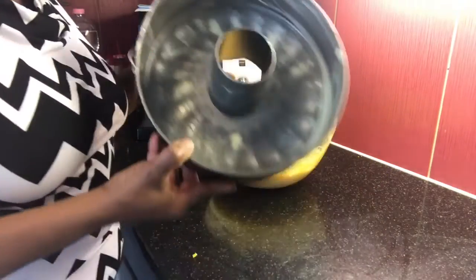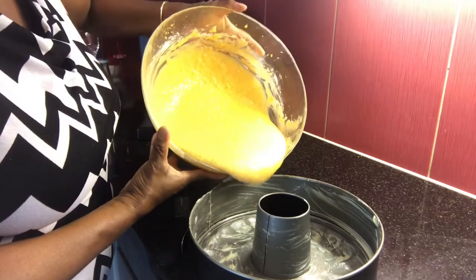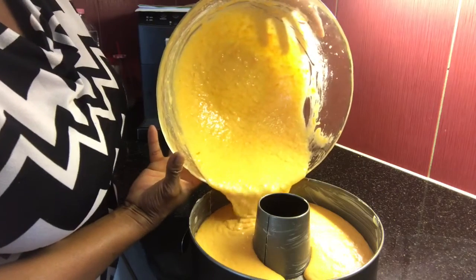Pronta a nossa massa do bolo de cenoura! Agora vamos preparar a cobertura. Em uma forma untada, você vai acrescentar a massa do bolo e vai levar para assar por cerca de 45 minutos. Ou você testa — eu gosto de testar com palitinho. Aqui eu tenho o bolo já na forma, o forno já está pré-aquecido. Vamos levar para assar por cerca de 45 minutos.